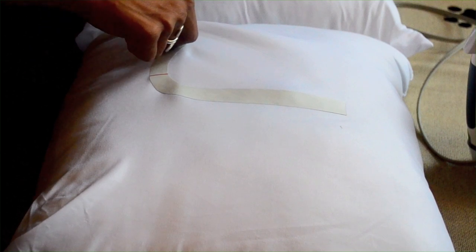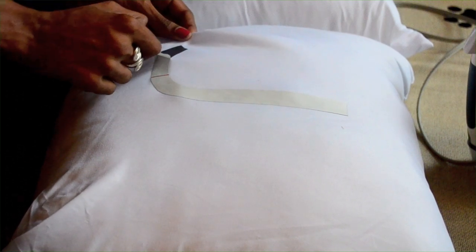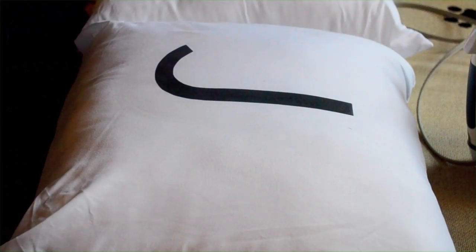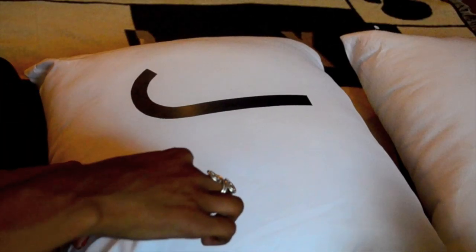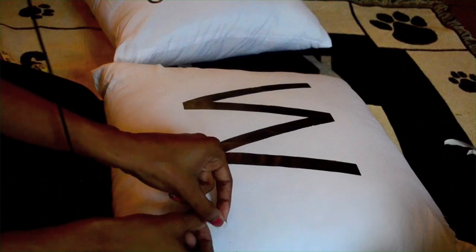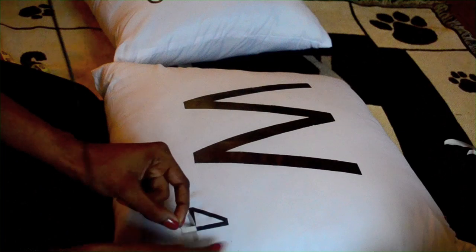Your brand of paper may be different, but mine allows for two options. Removing the paper immediately gives a matte finish, but removing the paper after it cools gives it a glossy finish. I didn't want to burn my fingers and I really didn't care about the finish, so I just waited about three minutes before peeling off the transfer paper — and this is the result.